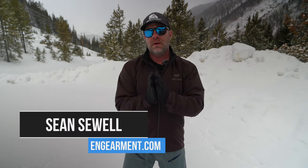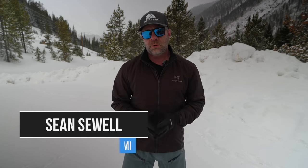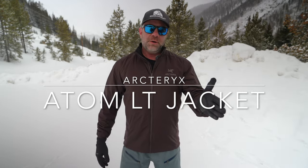Sean Sewell with InGearment.com, coming to you from the beautiful mountains of Colorado with another Arcteryx review. This is the Arcteryx Atom LT jacket. If you know, you know. If you don't know, you're going to find out in this video. Let's get into it.